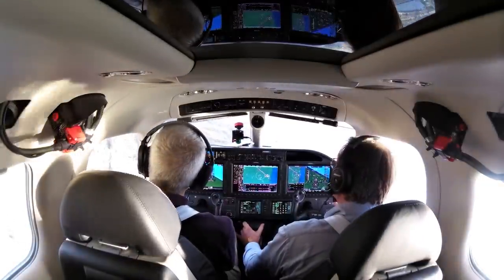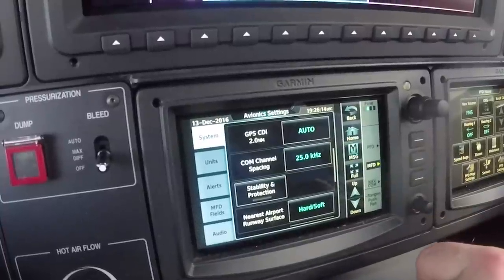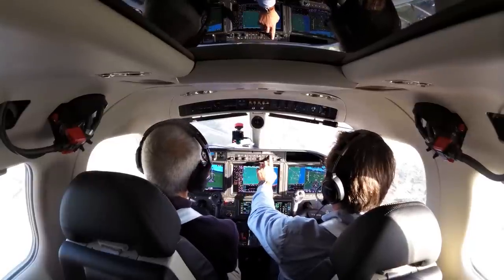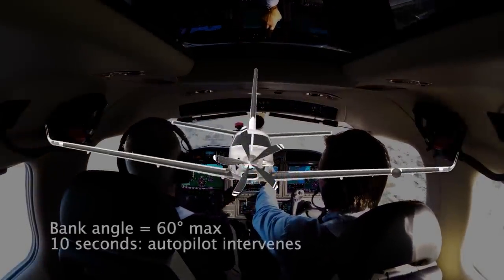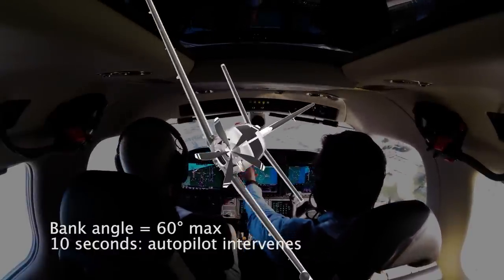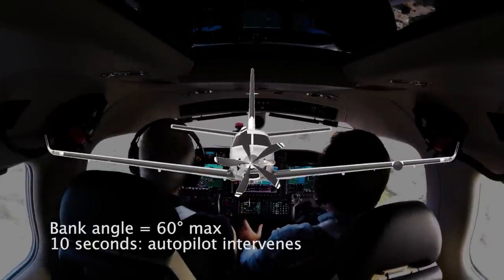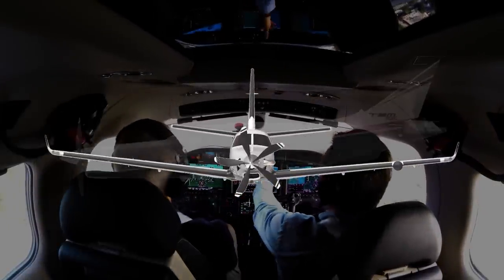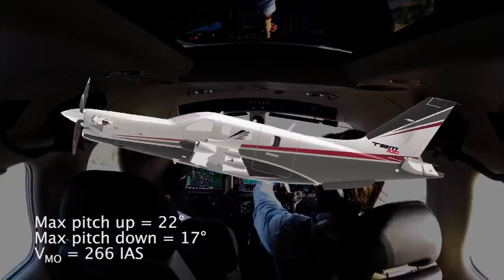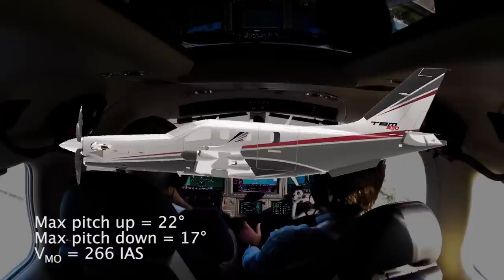The 930's ESP is always on whether the autopilot is on or not, although it can be intentionally disabled by the pilot. The ESP's bank protection activates when the bank angle exceeds 60 degrees — the roll servos push back against the pilot's input to right the aircraft. If the pilot persists for 10 seconds, the autopilot engages and rights the aircraft on its own. Irrespective of speed, the servos push back in pitch above 22 degrees pitch up and 17 degrees pitch down.